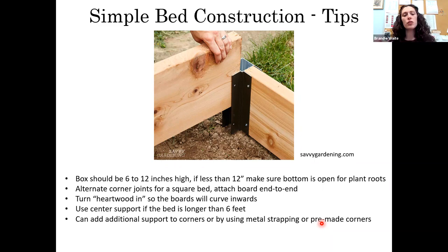You can use additional support at the corners — they make metal strapping at the hardware store, like little corner brackets you attach to each board. They also sell raised bed corners where you basically slide your boards in and drill them in place.